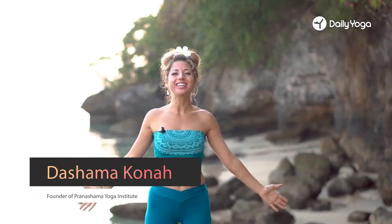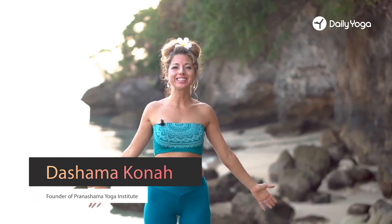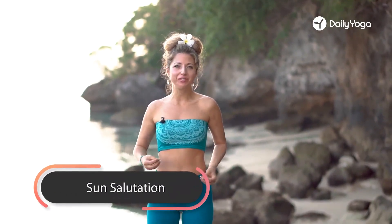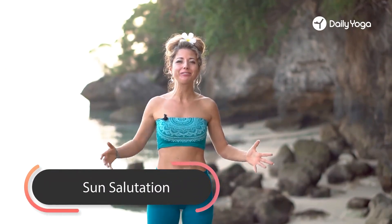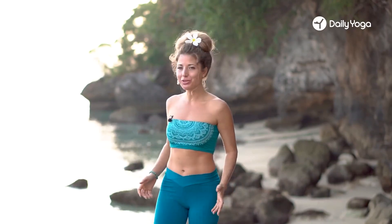Good morning! It's me, Dashima, and we'll be doing sun salutations this morning — a little different variation, more advanced, a little more energy to get your day started out amazing, full of miracles and beautiful energy.